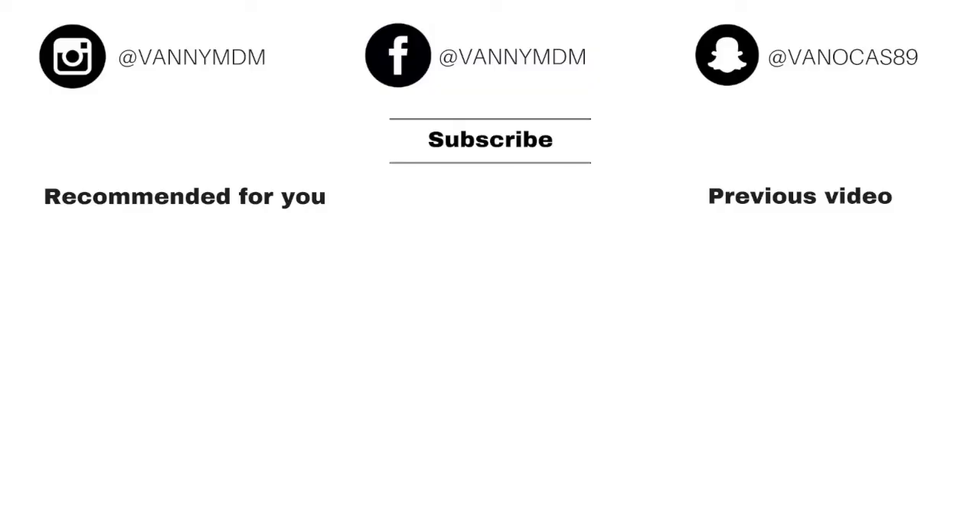Okay guys, so that was the end of the video. I hope that you guys enjoyed it. Please don't forget to thumbs up, subscribe, and share my videos if you're interested. Don't forget to click the bell if you want to see more of my videos and get a notification every time I upload. I'll see you guys in my next video — bye!